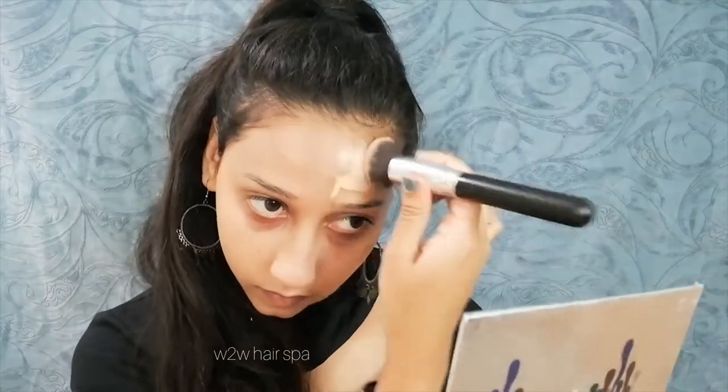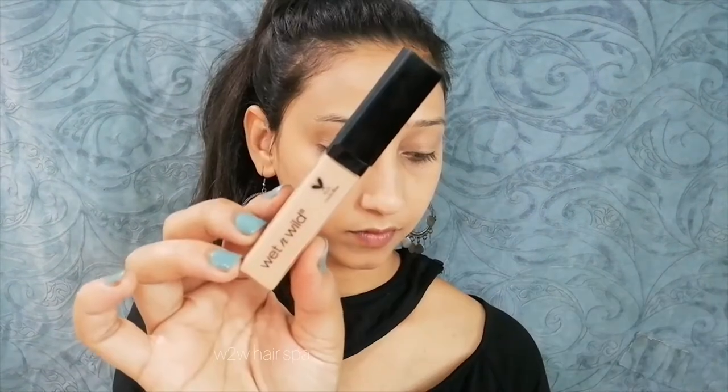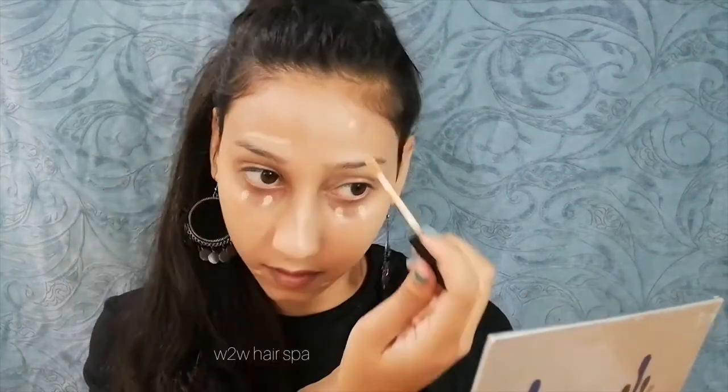This foundation gives a very natural finish and it looks very good. I am using a Wet n Wild concealer on dark areas and pigmented areas. Make sure you don't apply too much concealer — use a minimal amount and then blend it well so it doesn't look patchy.